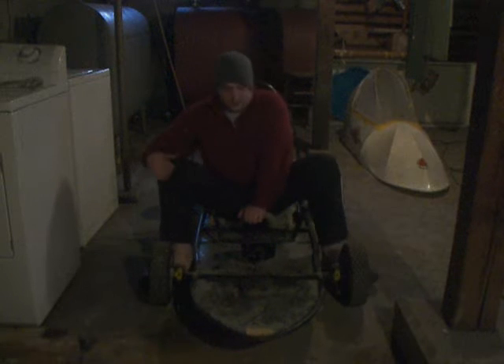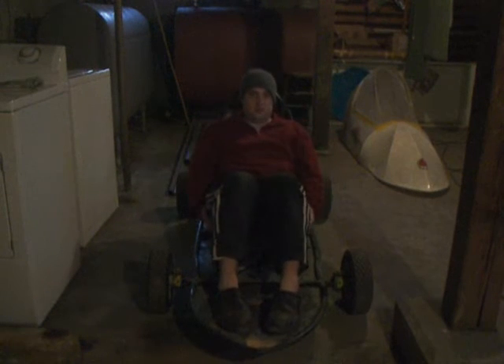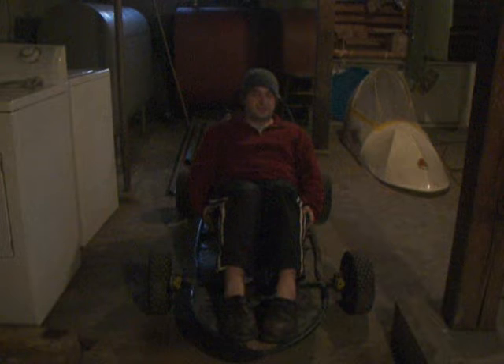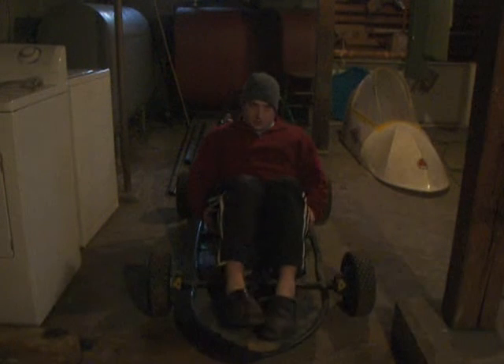These pulleys were actually salvaged off of a Huey helicopter. I was not the driver — I don't really fit underneath this thing with the top on. Our driver is a little shorter and a little skinnier than I am.